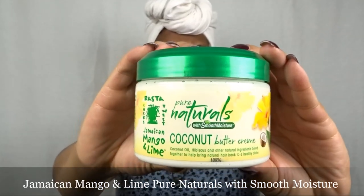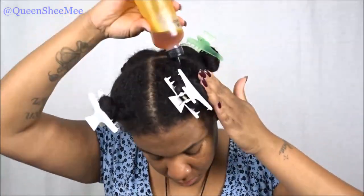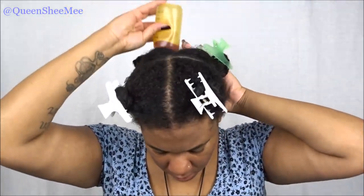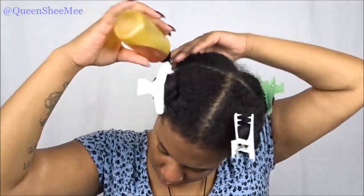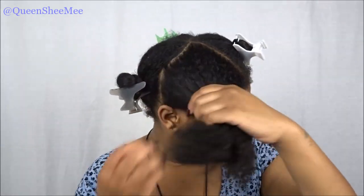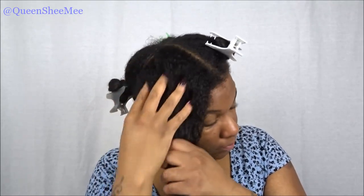I started out on four sections on freshly washed hair. I typically do not do flat twists on freshly washed hair, just to throw that out there. We're going to apply our Jamaican Black Castor Oil to all four sections, which is very important especially during the fall and winter months. My skin tends to be a lot drier, so I gravitate toward oils and butters. Make sure you take your time and massage your scalp so the oil is actually being absorbed.